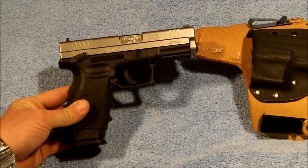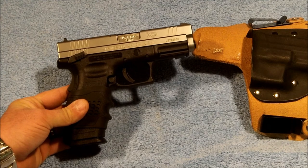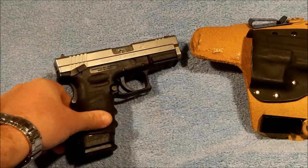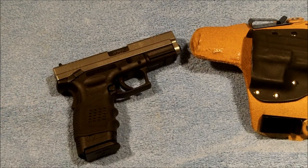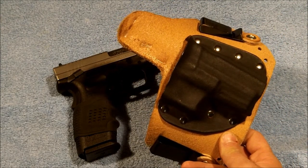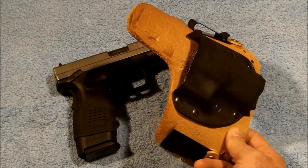I do like the thumb safety simply because it is more conducive with 1911 firing and how I hold the pistol when I shoot a 1911. That's my carry pistol — I carry it around in a Colster holster.